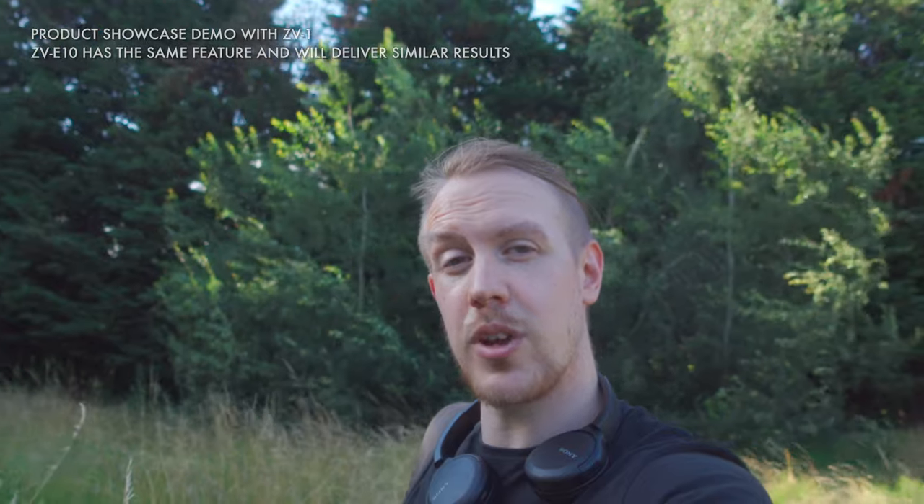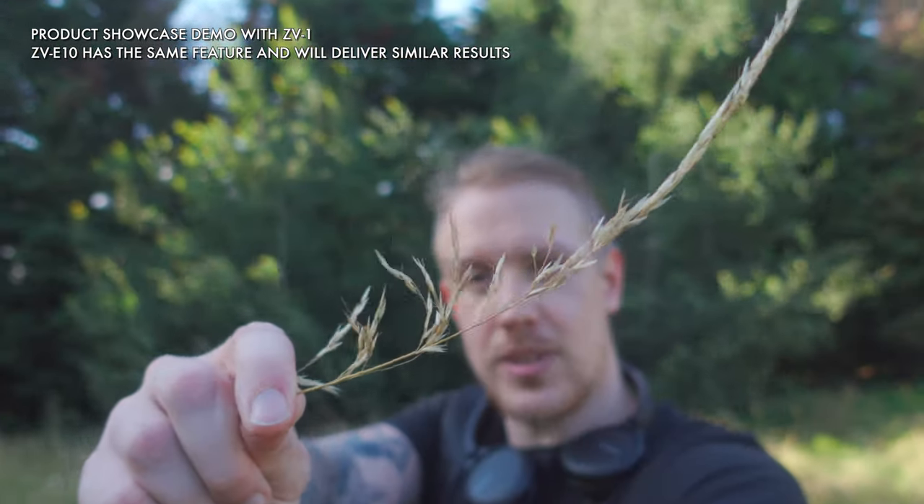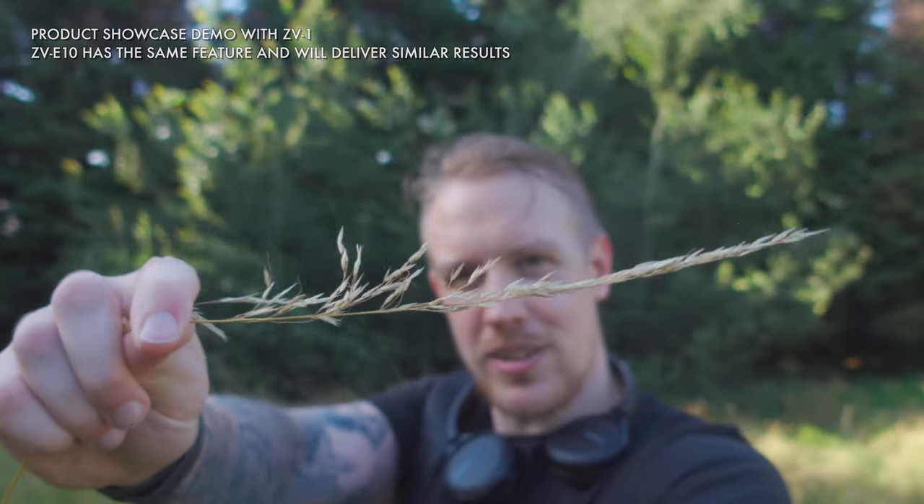The ZV-E10 has also inherited the product showcase or product review mode from the ZV-1, which is where the camera basically uses eye autofocus until you hold something up closer to the lens. It dynamically and cleverly shows off the product — or in this case nature — that you're holding up and blurs out your face. Really nice addition, and with some of the wide aperture lenses you'll be able to get for the ZV-E10, some really nice results are possible.